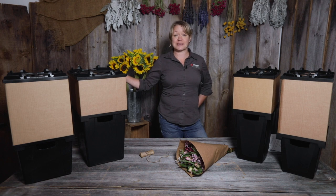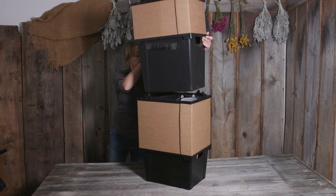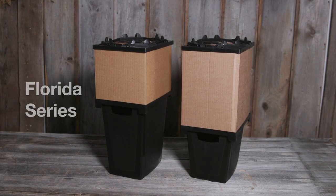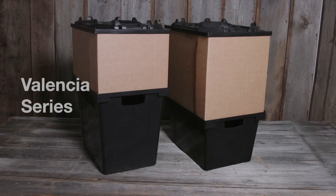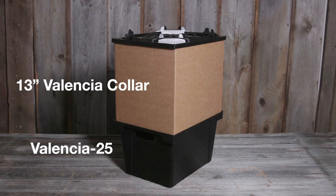The great part about this system is its rectangular shape and the ability to stack allows you to maximize your storage space. We offer two different series: the smaller Florida series, which is perfect for smaller market booths or for single stem offerings, or the larger capacity Valencia series for efficiently harvesting larger quantities of blooms. We offer a variety of heights in both series to accommodate a number of different stem lengths.